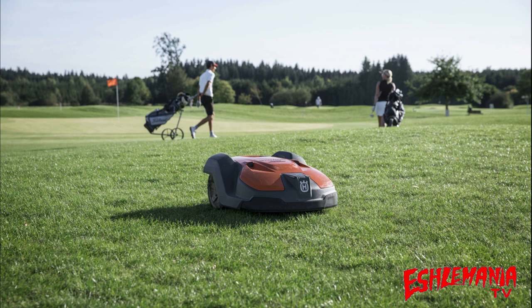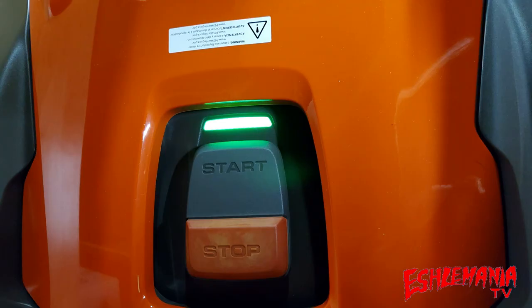You might be wondering why it still has a stop button on top. That's a simple one — legally, you have to have it. It's a requirement on a piece of equipment like this. So there is one on there; it's much smaller than on the 400 series, but it is still there so the mower can be stopped in an emergency.